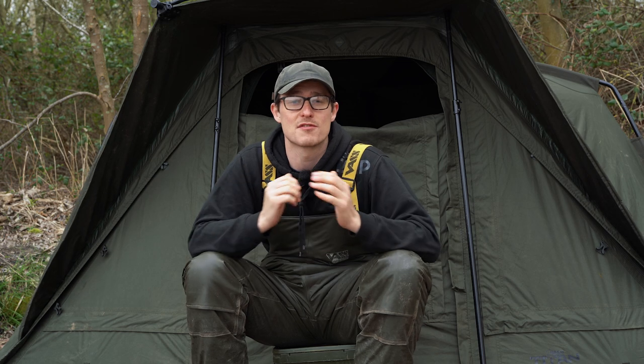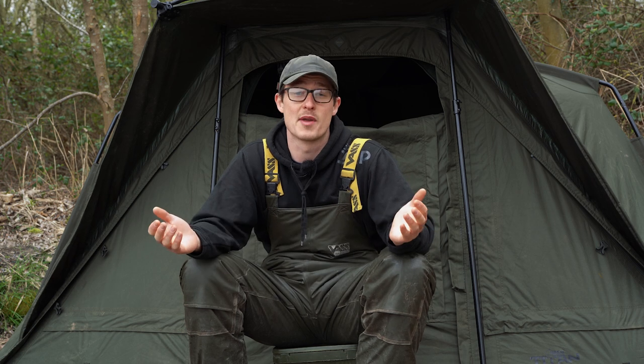When the guys at Nash said they were going to send one of these out for a review, they said you're welcome to hold on to it, give it a use and abuse over a bit of time. My first thoughts were, meh. Now don't get me wrong, these bivvies are renowned for their strength and stability. I've seen pictures of people stood on top of them and even being protected from trees falling on them in storms. The problem for me is that I'm largely a brolly angler, and that means being able to pack things up and carry things as lightweight as possible. And the problem with this was that it weighs 14.9 kilos, so for me, that was going to be a big problem.